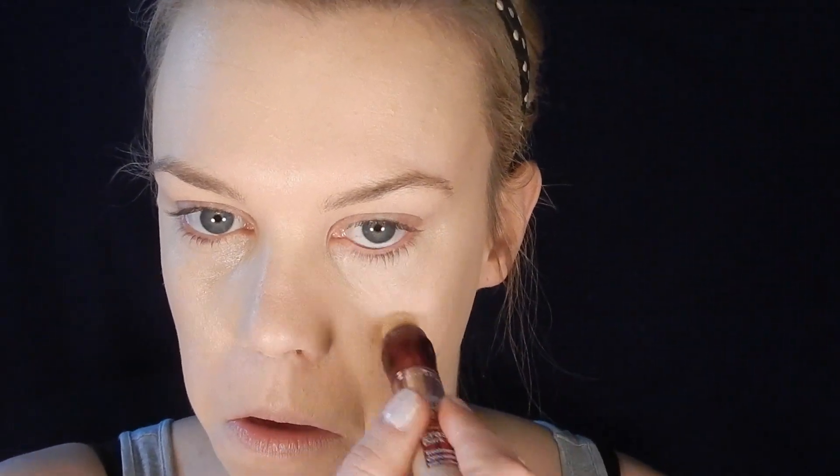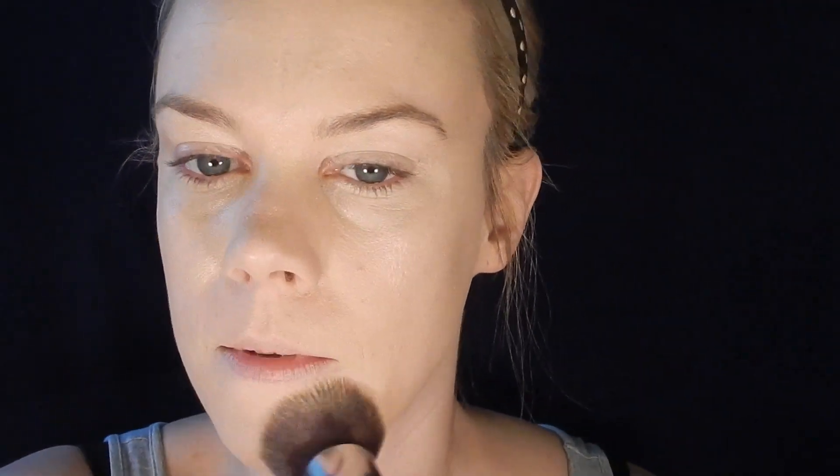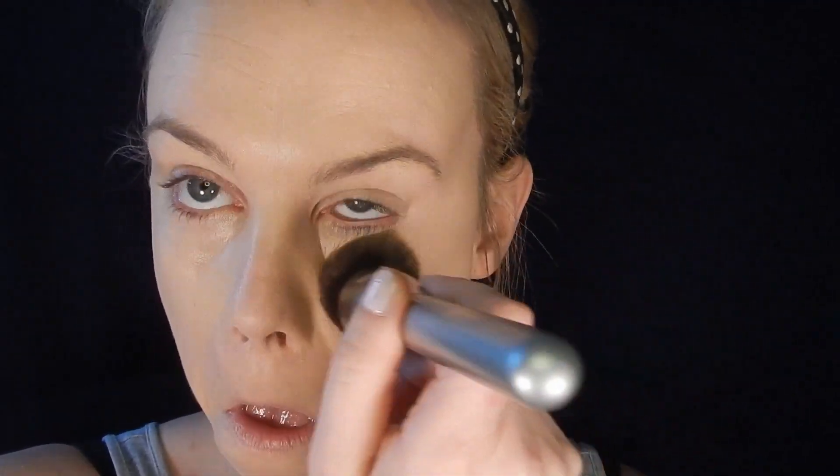I'm using the shade Fair and putting it underneath my eyes in a triangle shape. I'm also going to use it to prime my eyelids and put a little bit on my chin and forehead just to highlight and conceal some discoloration, then blend it out with that same brush I used for my foundation.